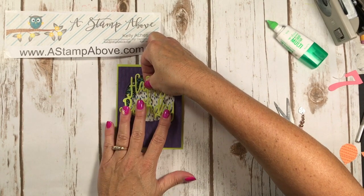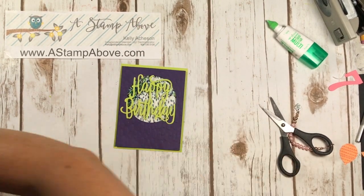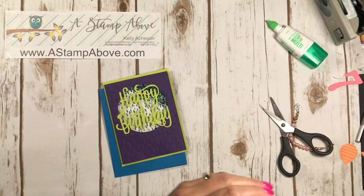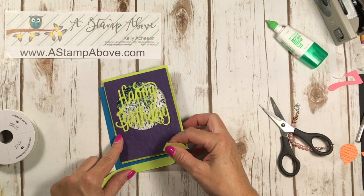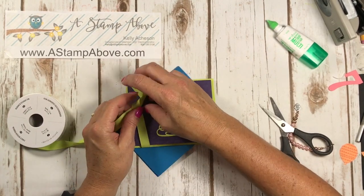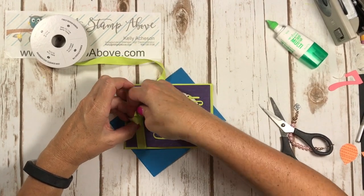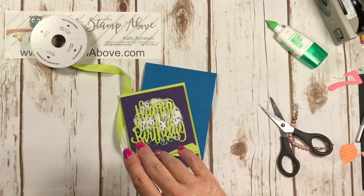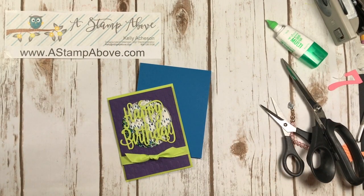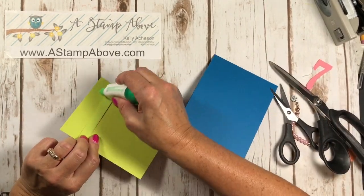Adhere the die cut right to the card front. My card base is Pacific Point, and I've also used Elegant Eggplant, Lemon Lime Twist, and Pacific Point layers. I added a little bit of finely woven Lemon Lime Twist ribbon — because it matches and it's perfect. I'm tying it in a loose knot to bring the whole card together. I love these vibrant colors — Lemon Lime Twist might be my new favorite color.